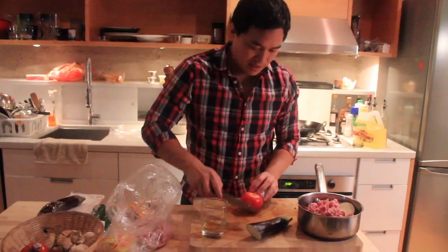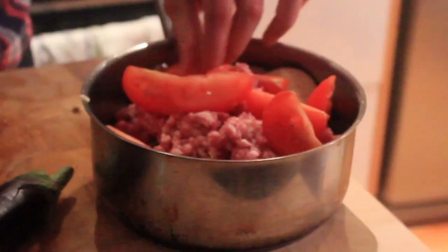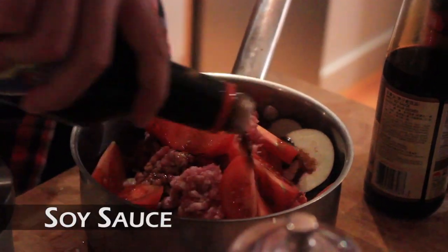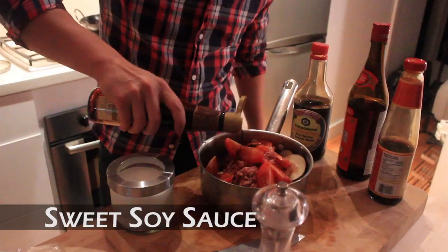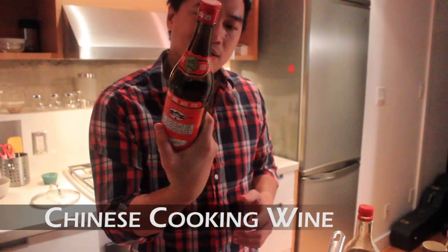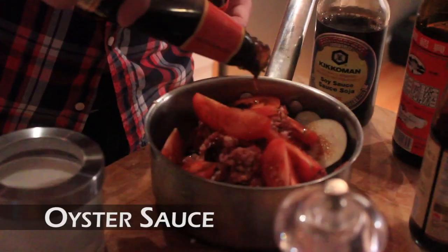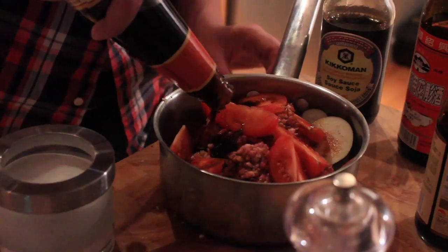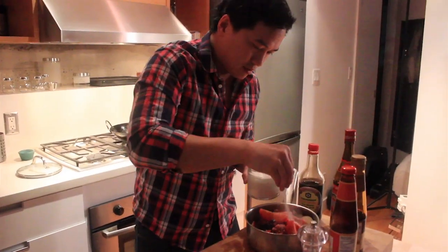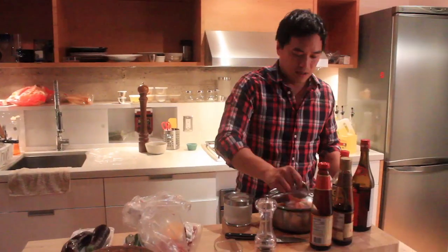One vine tomato. Soy sauce, sweet soy sauce, and Chinese cooking wine — this is salted cooking wine, I can't read any of that. Oyster sauce, a little bit of sugar, and white pepper. Now put the lid on.